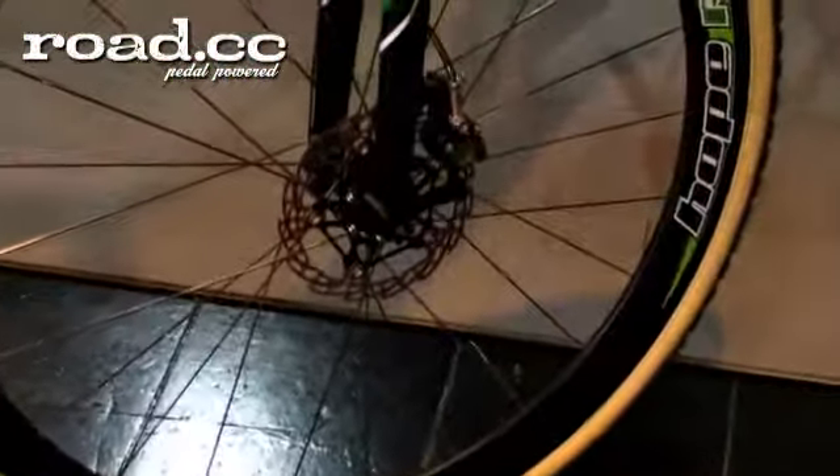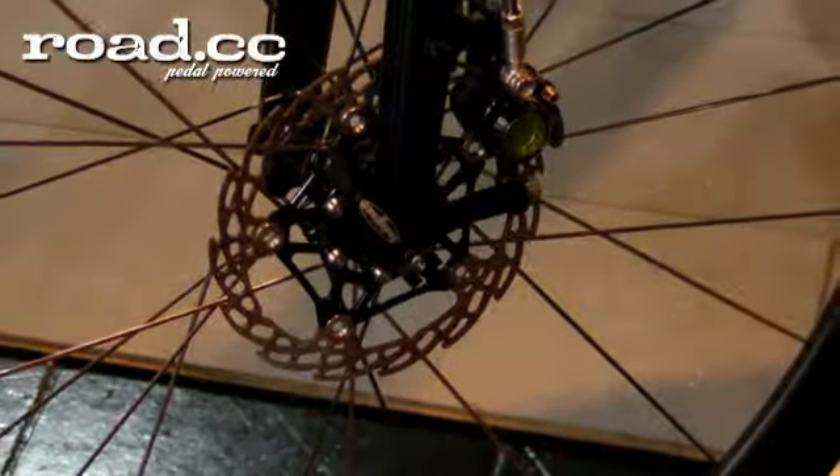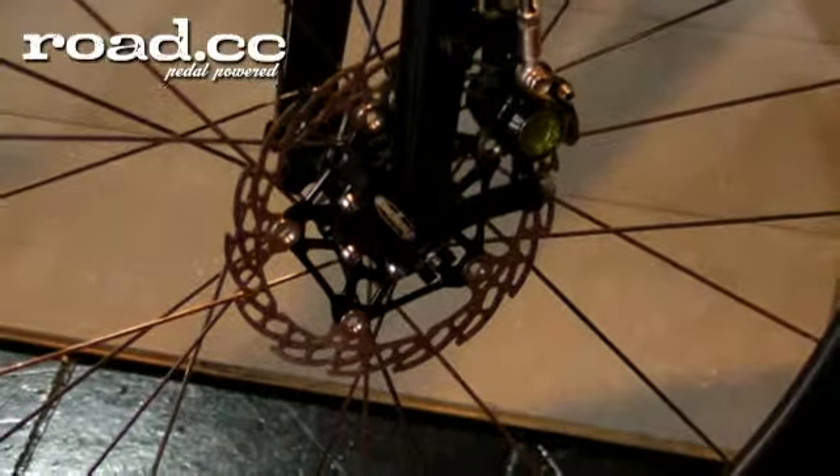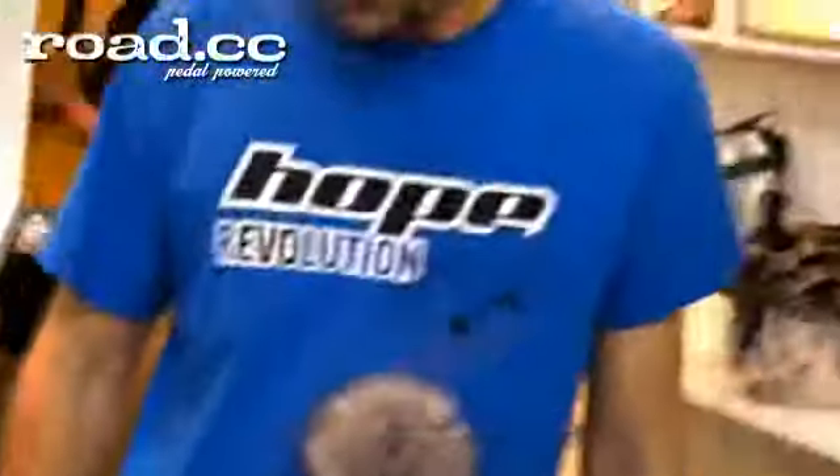What size discs are you using? They are 140s on this bike, because with such a small contact area on the tires it's so easy to slide the tires anyway, so it doesn't need to be too big a disc really. Feedback from riders has been very good so far — they're very happy with it.